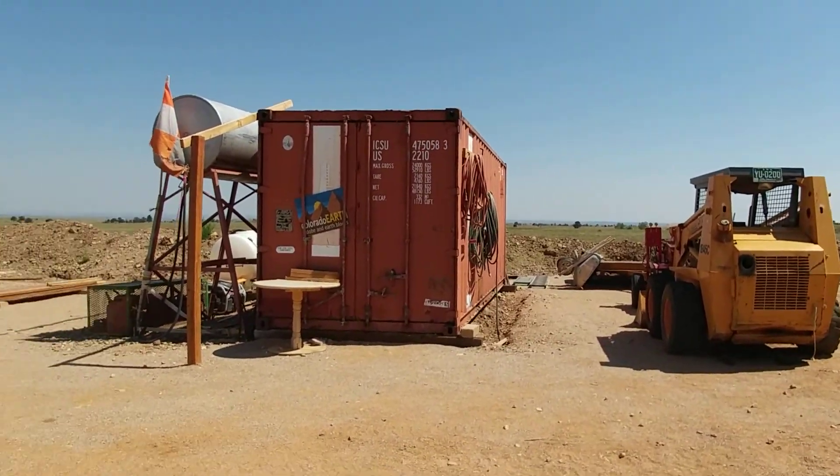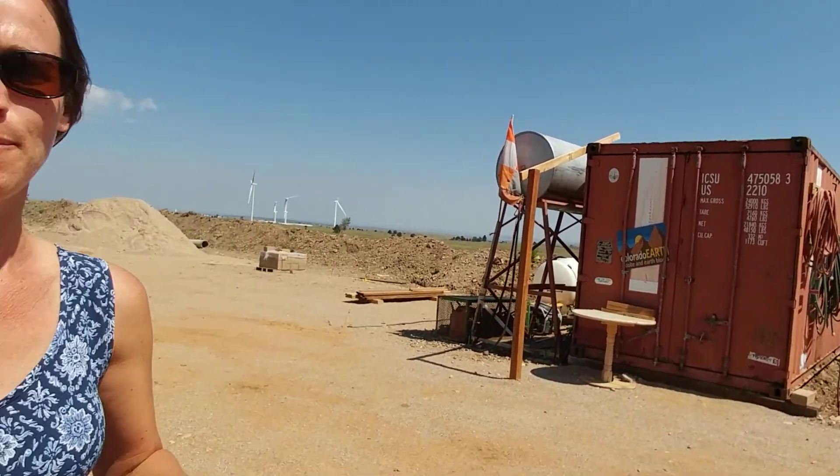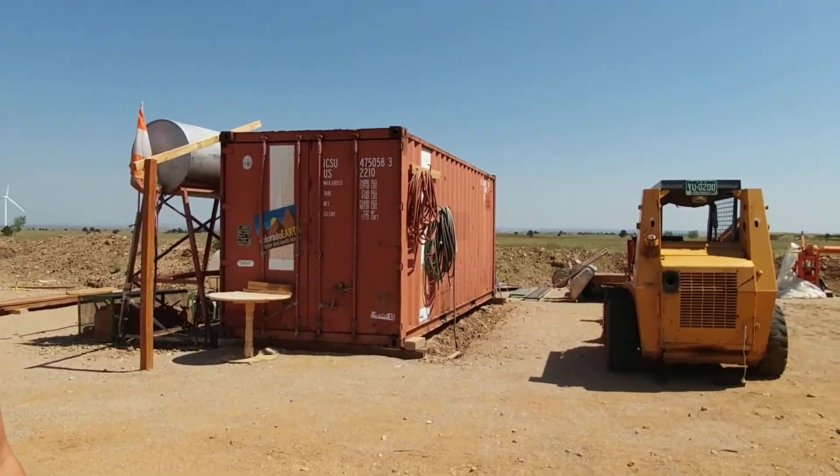So here's our brick yard. This is where we are able to make both compressive blocks and adobes. Stay tuned for more videos on us at work. Catch you later.